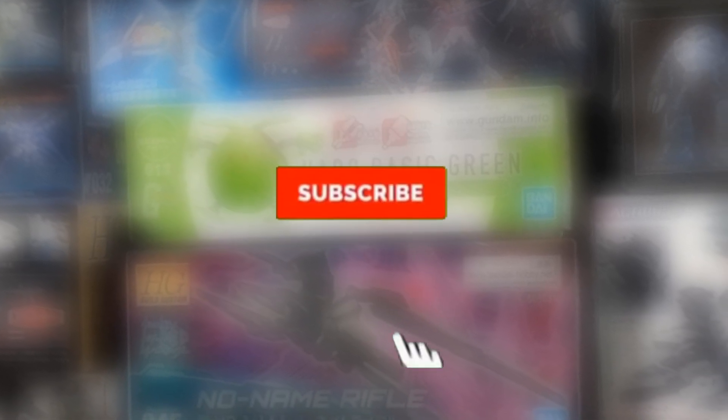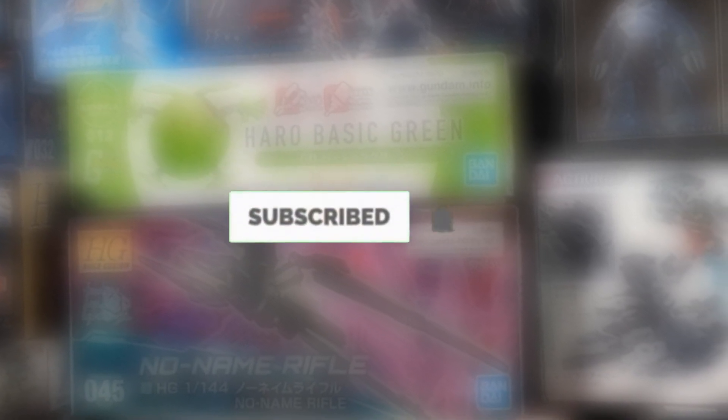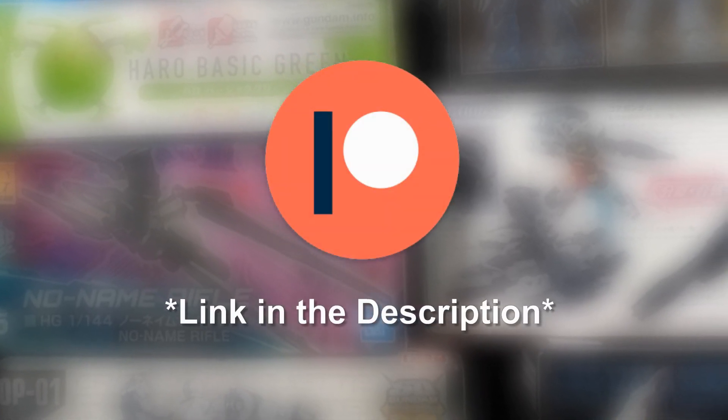Anyway, that's all for this review. Be sure to let me know what you think down in the comments below. Give the video a thumbs up if you enjoyed it — it helps a lot. Subscribe and hit the bell for future reviews. Go follow me on Twitter for updates, and consider supporting me on Patreon so I can keep making reviews just like this one.